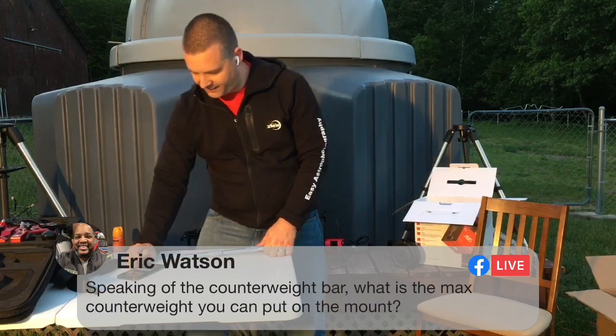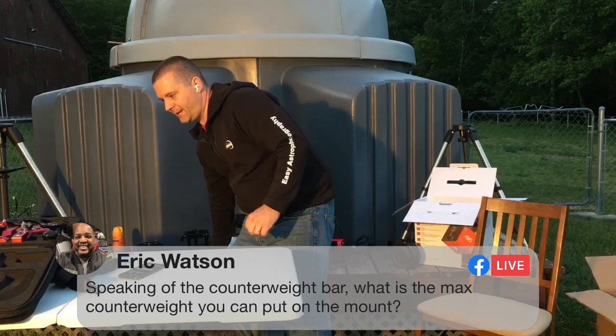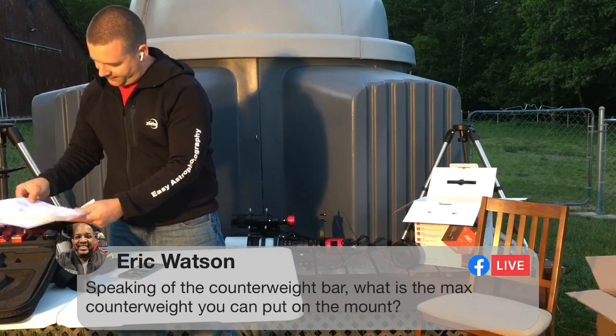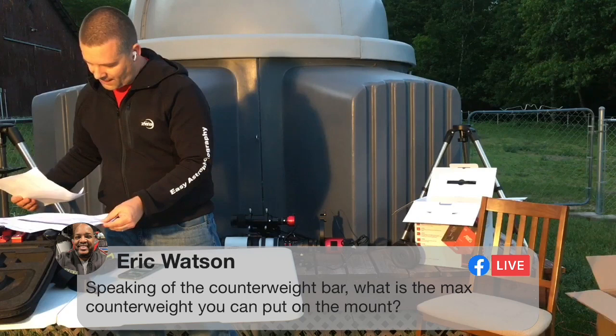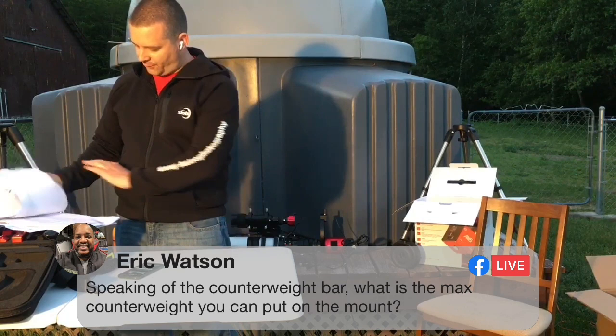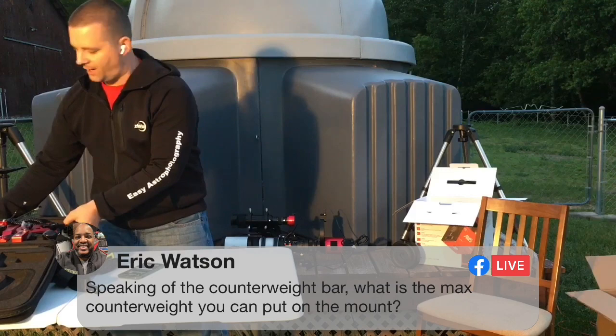Eric asks: speaking of the counterweight bar, what is the max counterweight you can put on that mount? On the frequently asked questions, the max you want to use is about 11 pounds or five kilograms. The counterweight bar should be secured at no more than 25 centimeters in length — that's from the ZWO AM5 mount frequently asked questions.